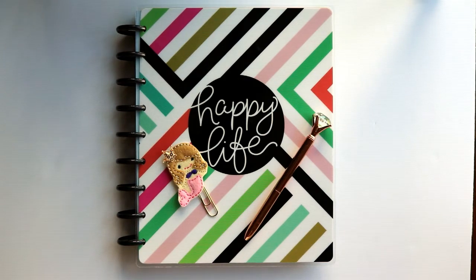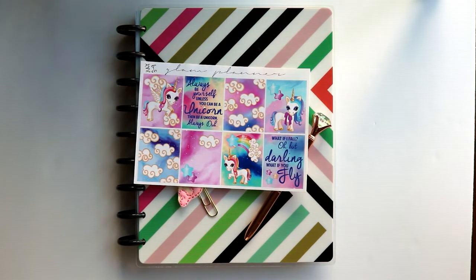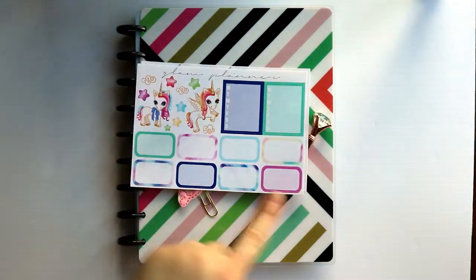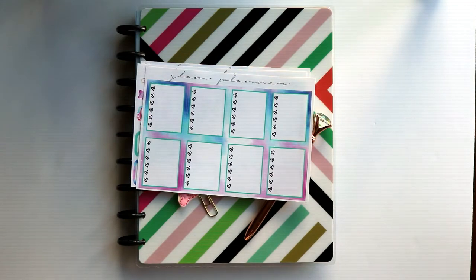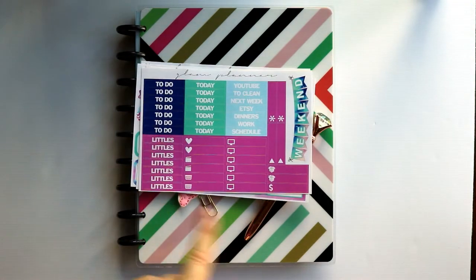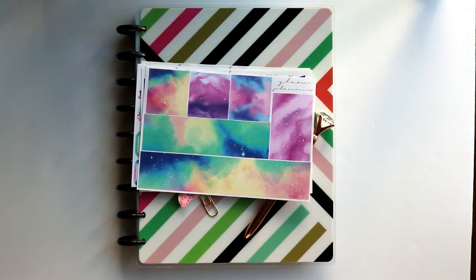I'm starting off Unicorn Month with a kit from Glam Planner. It is an older kit — I think I bought it probably about a year ago or longer — so it might not be available in their shop anymore. But I love the glossy full boxes, I think the unicorns are adorable. I love how doe-eyed and big their eyes are. We've got a little deco, some boxes, some habit trackers, bright heart checklists, headers, some littles, a really pretty weekend banner, and some washi. If it's any indication as to how old the kit is, the washi is actually matte.